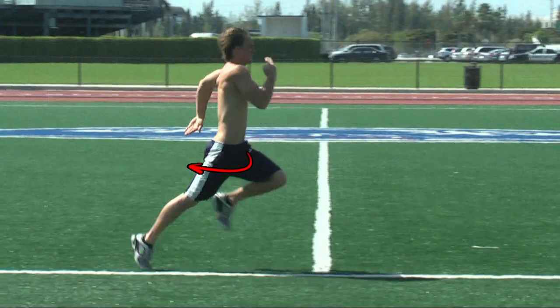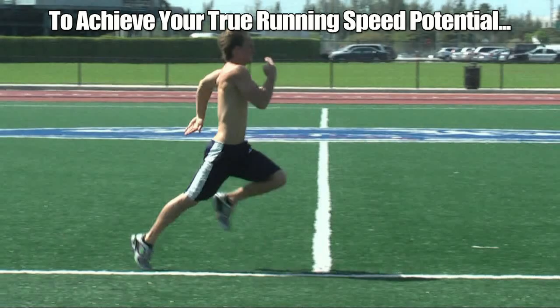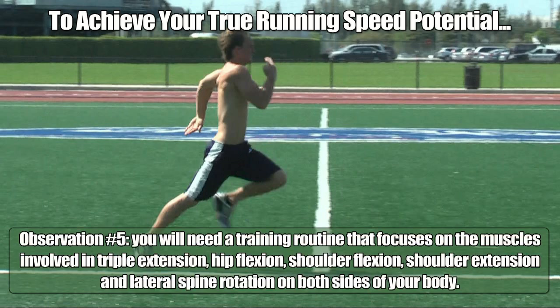So that is our fourth observation: your hip flexors are the pace setter when it comes to how fast you can run, and are needed to offset the powerful muscles involved in triple extension as well as the shoulders and spine. The fifth and final observation is more of a reminder: in order to achieve your true running speed potential, you will need a training routine that focuses on the muscles involved in triple extension, hip flexion, shoulder flexion, shoulder extension, and lateral spine rotation on both sides of your body. I hope you enjoyed this series of TORQ videos. Please subscribe to our channel, like our videos, and leave us a comment. Thank you.